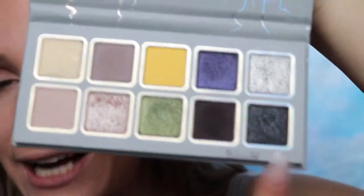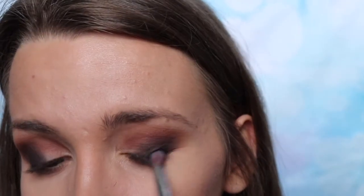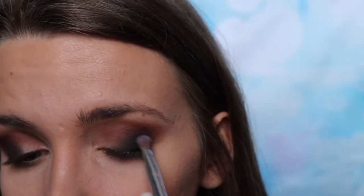This looks dope — I love this! Next I'm going to be using the black glitter shade which is called Stargaze. I actually really like that shade and it's very pigmented, contrary to what I thought since it has glitter. It's like charcoal black — I love it! I'm just putting that on the very outer portion of my eye to make it super super dark.